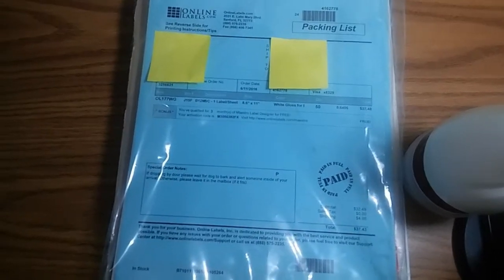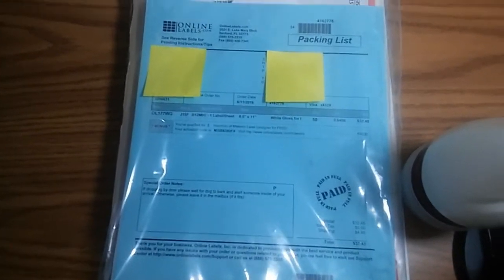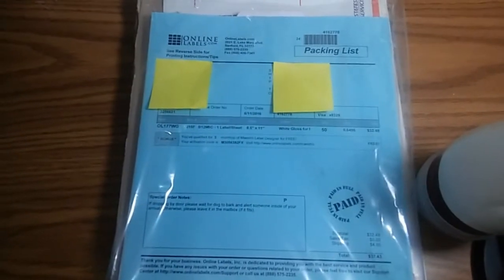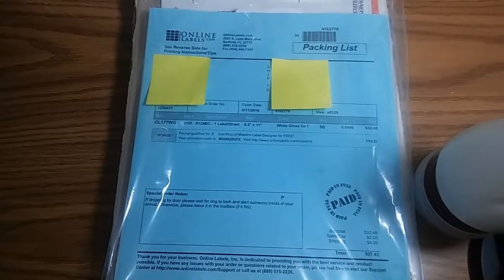Hello again! I ordered some stickers from an online shop called Online Labels. I'm not sure if this is more suited to my art channel or not, but making stickers is kind of a hobby as well, so I figured I'd make a small review for anyone thinking about buying from them.